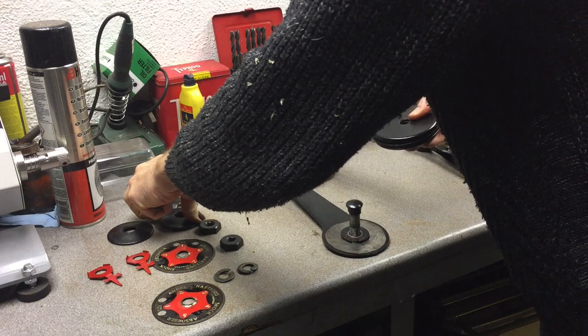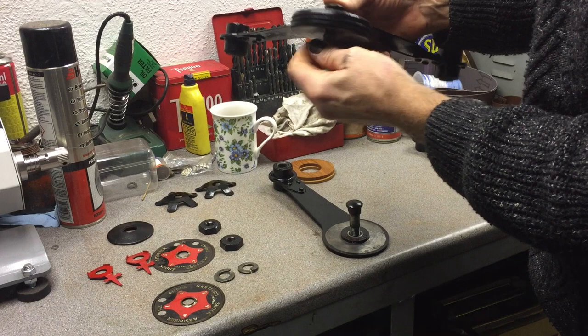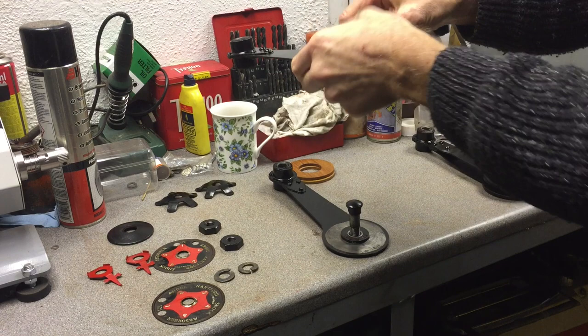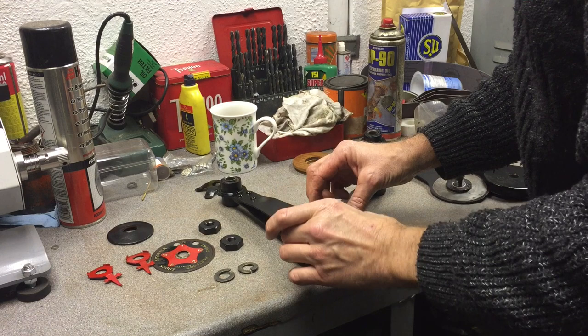The bolt goes through that way and sits in the shoulder there. Then we put the indicator plate on — cleaned up pretty well. Then the star washer, leaving the numbers clear. Then the spring washer, then the pointer, and then the nut.